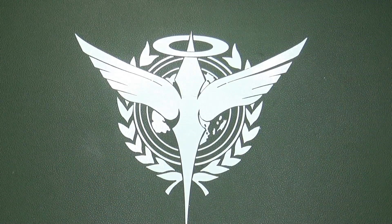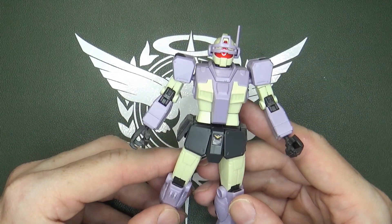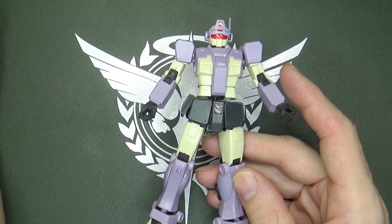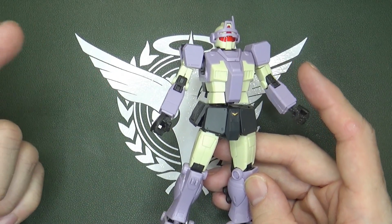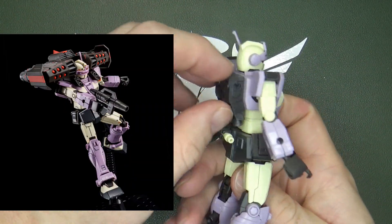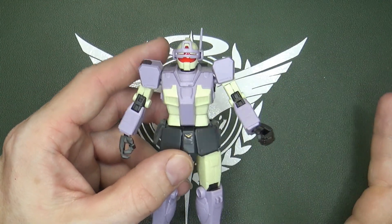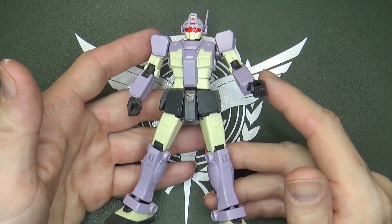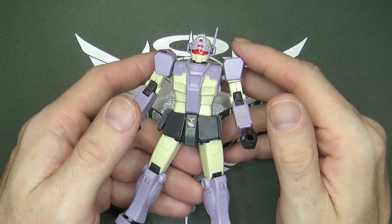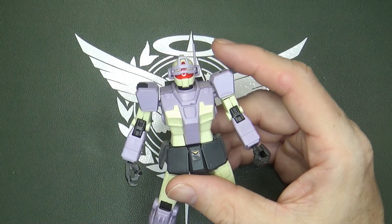The other mobile suit is essentially the same thing, and it's the Gym Intercept Custom. It's missing a big component. If you've played Battle Operation 2, this thing is in the game, but it has a backpack — a flight unit that clips around the shoulder and sticks up the back with quite a bit of firepower and shields on the sides. But this is all you get unless you spend the money on the P-Bandai release that came out after the official release. I'm not going to do that — I'm hoping maybe we'll get a knockoff.